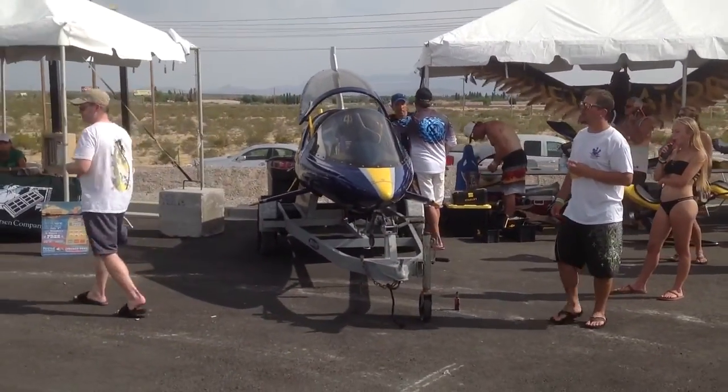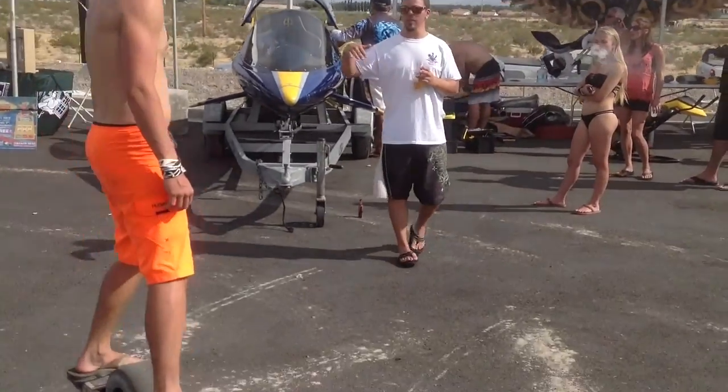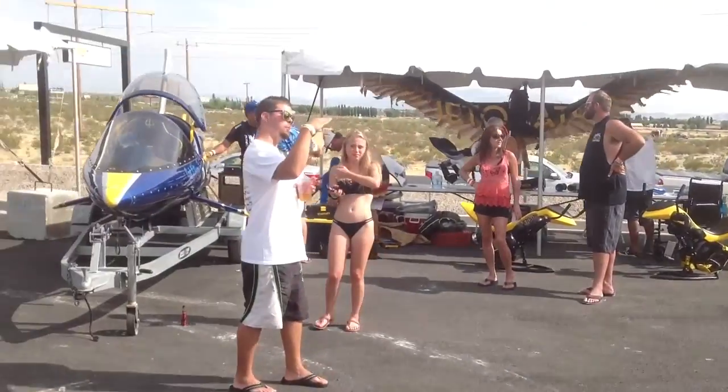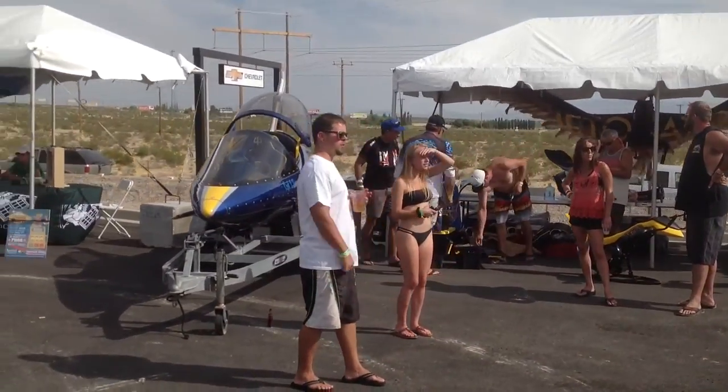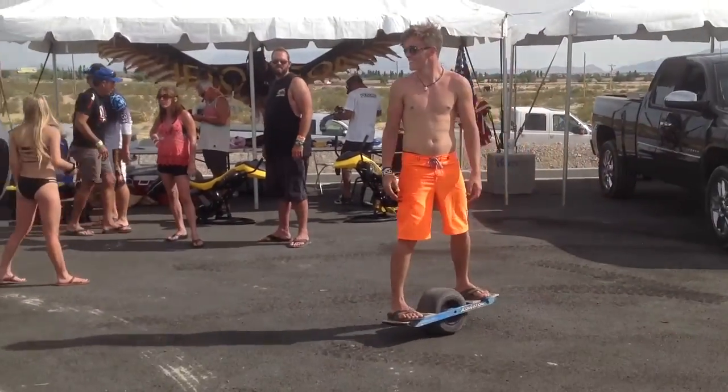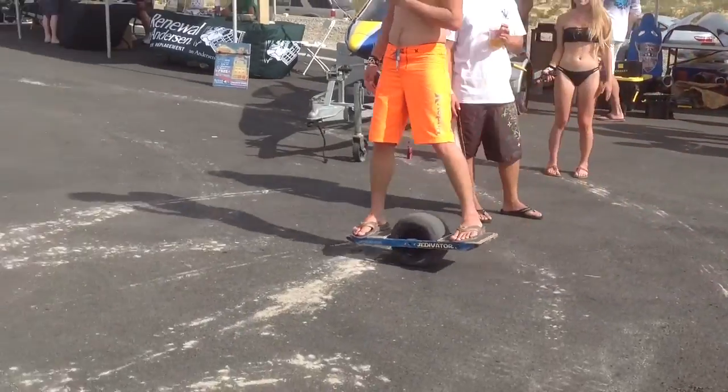Some more on the self-balancing one wheel electric skateboard: it's been out for a couple years. The creator got it off the ground using Kickstarter, raising $600,000, and now he's selling it online. It does move and accelerates fast, so be careful.